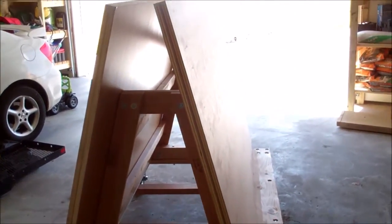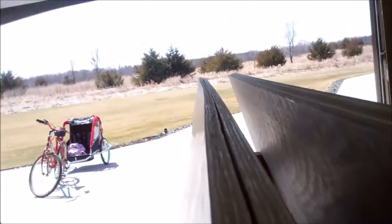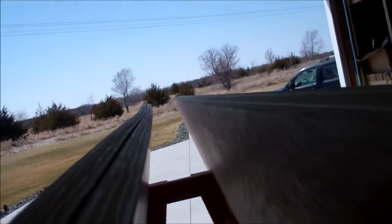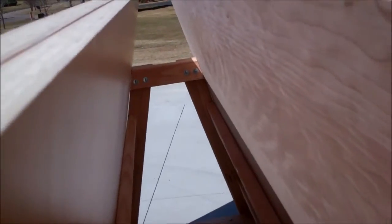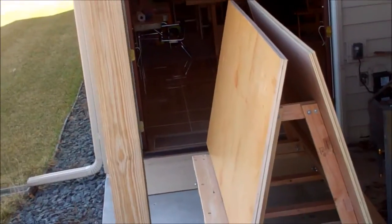I've got it loaded up with four sheets of plywood, which is about the most I can handle, but it is actually pretty easy — even though I have to go down a hill and through some grass. A stronger person might be able to do six sheets. It's amazing how much easier this makes the whole job.